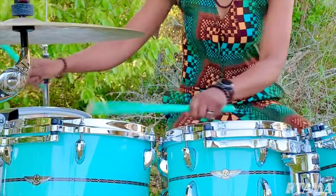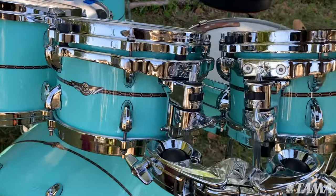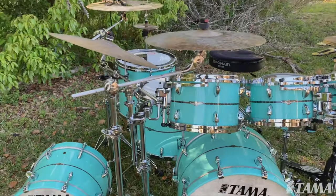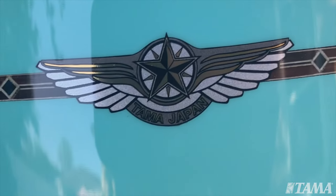Hi, my name is Camellia Akami-Keys, and I'm playing the Tama Star Bubinga Drum Set. This drum kit sounds amazing. It looks amazing. It was handmade in Japan, and it really just sets itself apart from any other drum set on the market.